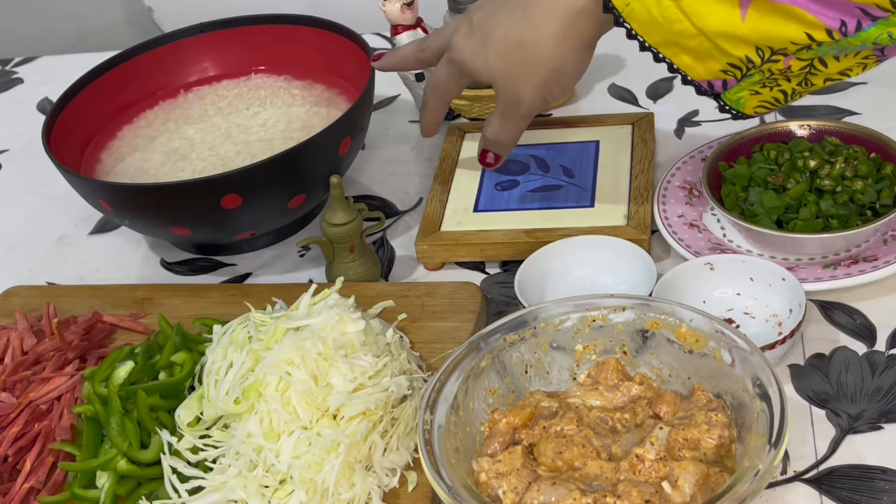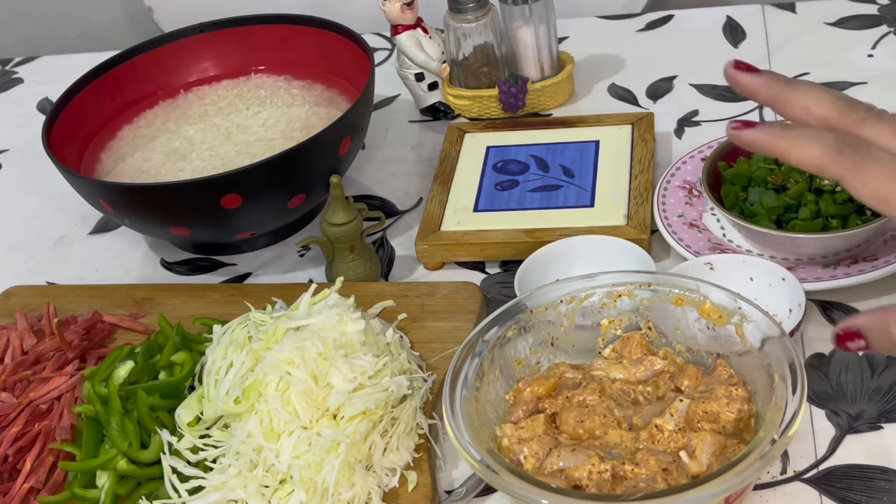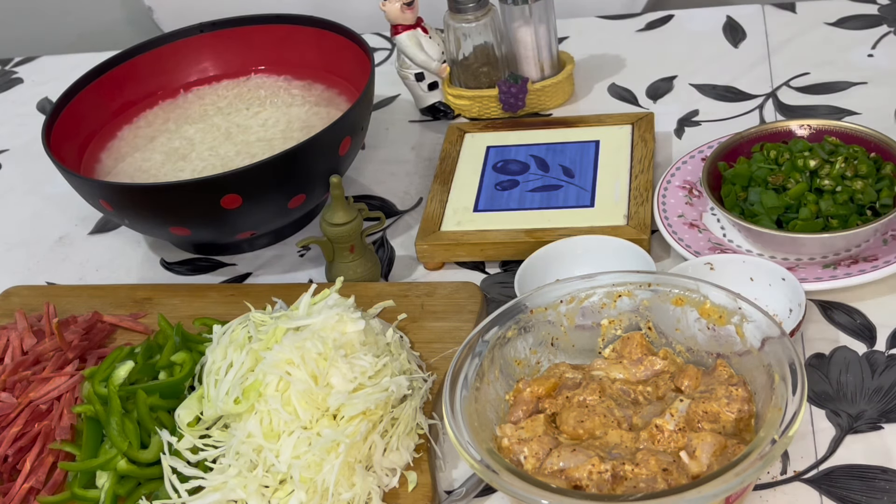I have made rice and soaked it. Now we will fry the chicken a little bit, then fry the veggies, and then mix it well with boiled rice.